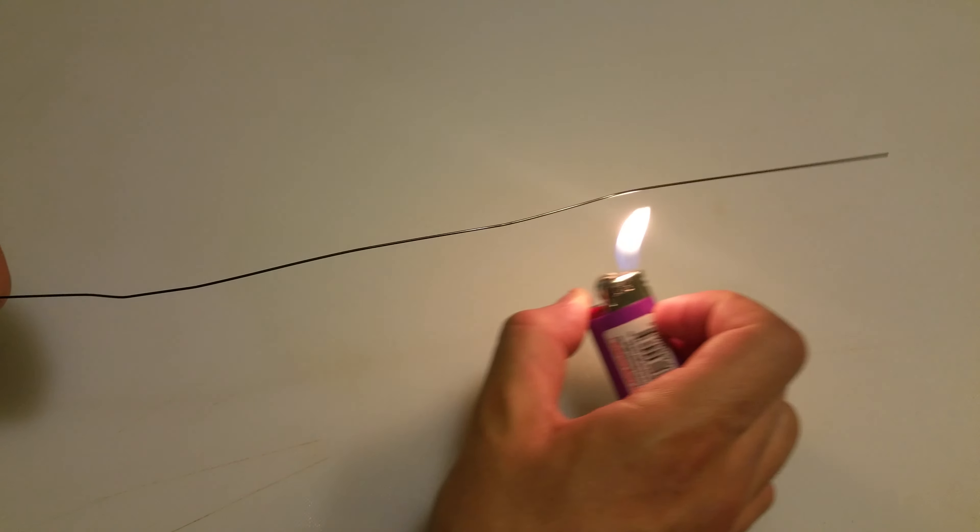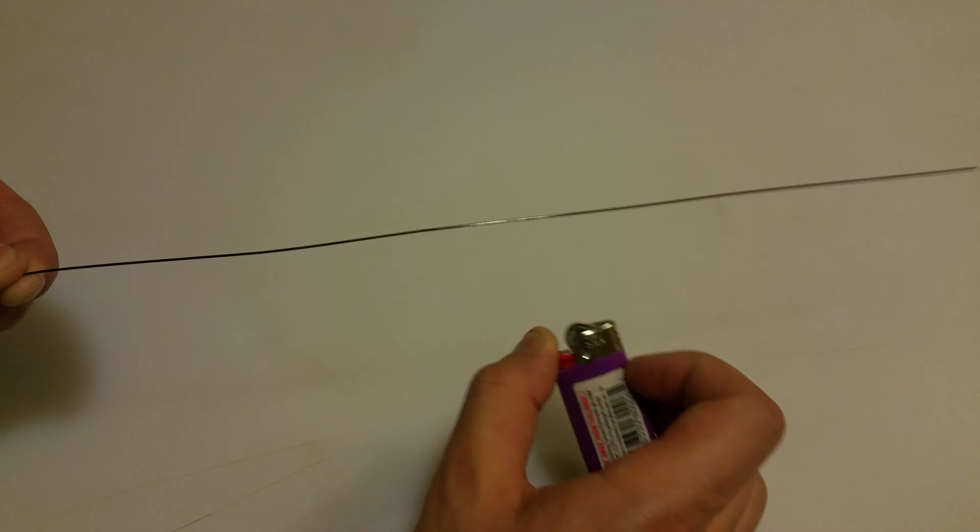Once we get it pretty much straightened out, I can run a flame over it, and it perfectly straightens it out.